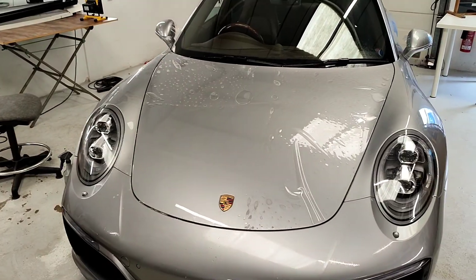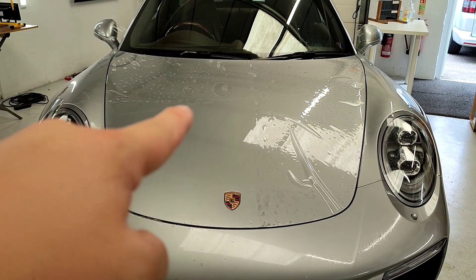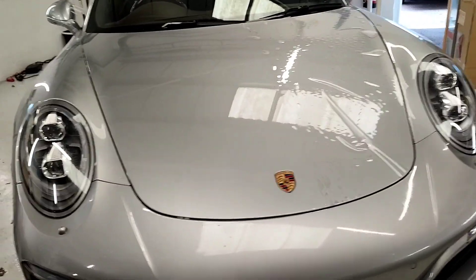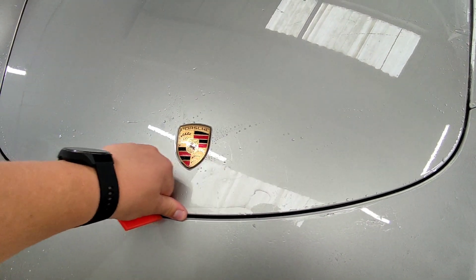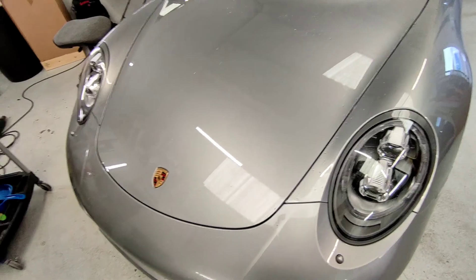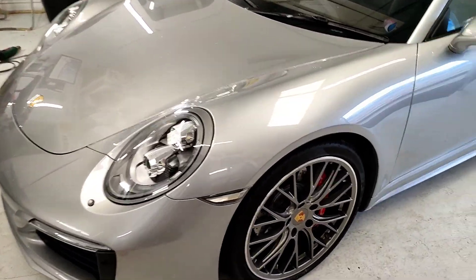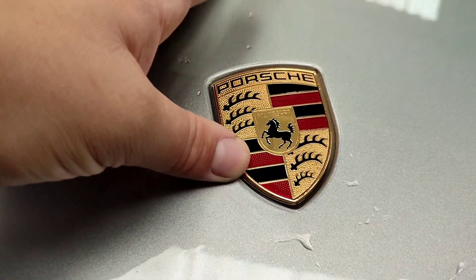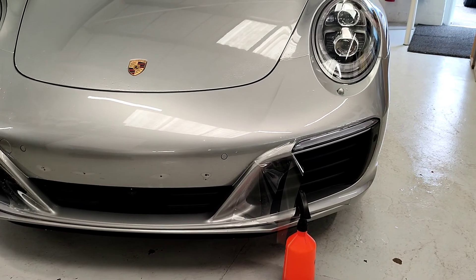I've just laid the bonnet on. What I've done is locked the middle in around the badge first, up to the top, then locked each corner in, doing it in four quarters. Starting at the bottom and working back up — there you have it, the bonnet is all in. It's a little wet around the side still. I'm trying not to use too much tack-down solution to avoid stains. The pattern from the plotter has the badge cut out so it's completely seamless — you can't see it at all, it's perfect.